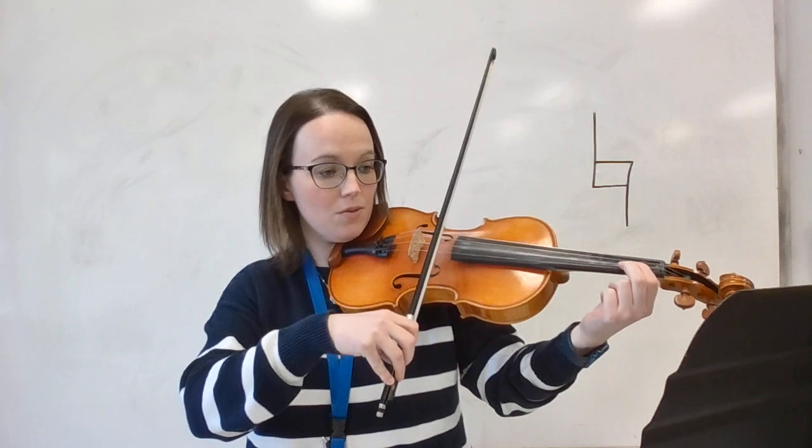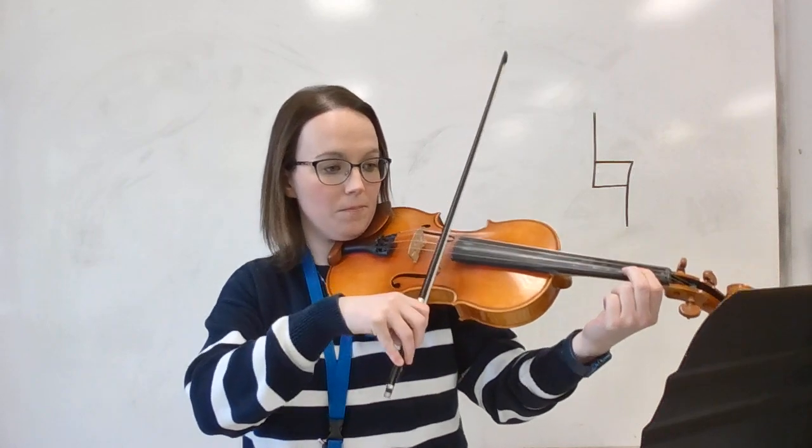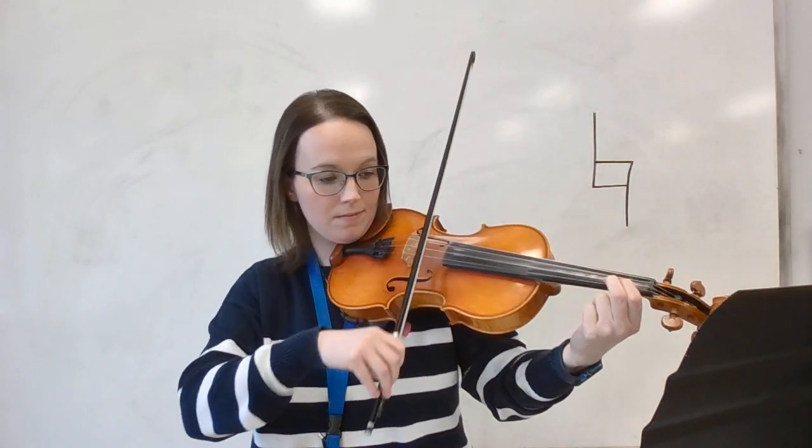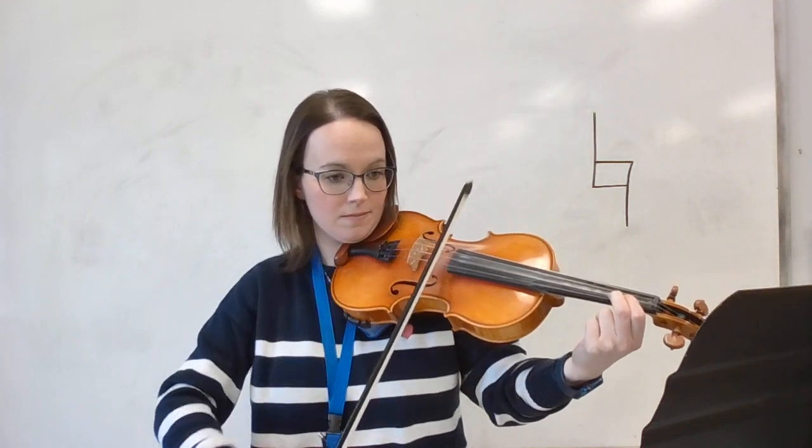Set your fingers down however I just told you to play C natural, and let's do this so we can practice playing. Excellent.